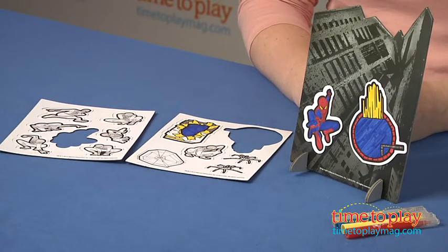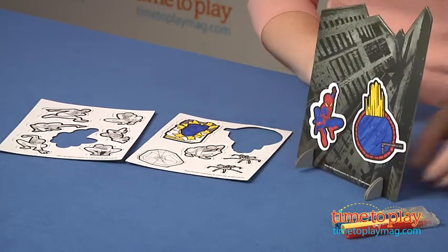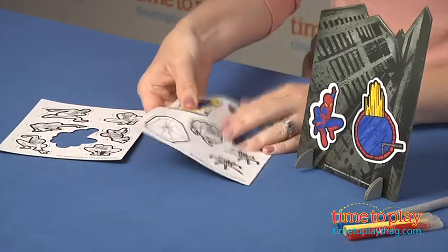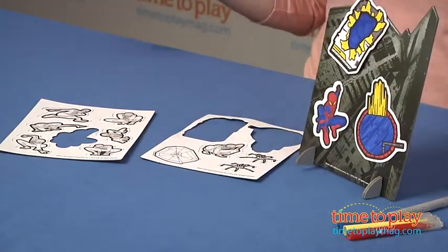There are no instructions, but it's pretty self-explanatory. You just attach the two stands to the bottom of the play scene so it stands up on its own. Then you color in the magnets — we've already started one here. After you've finished coloring, you just pop them right out and stick them to the play scene.